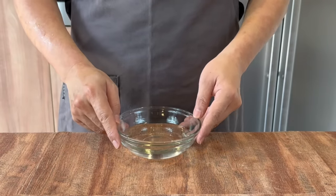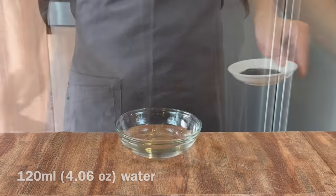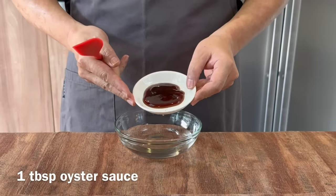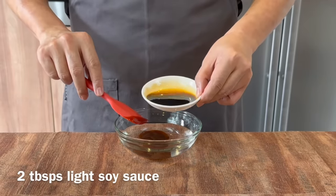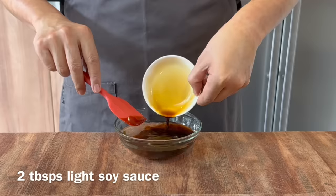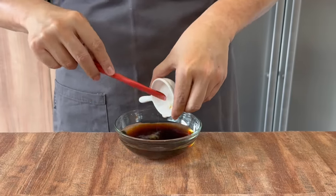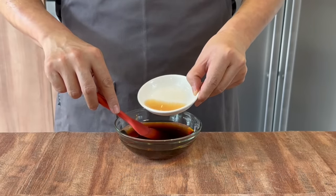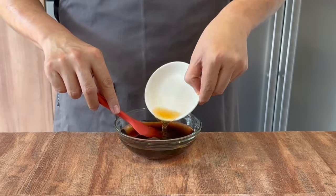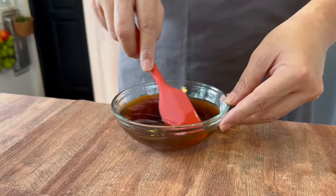Now we'll prepare the sauce. Over here I have with me 120ml of water. Add in 1 tablespoon of oyster sauce, 2 tablespoons of light soy sauce, half a teaspoon of sugar, as well as 1 tablespoon of Chinese cooking wine. For those of you who don't take alcohol or are Muslim friends, you can just omit this. Mix them up well and set them aside.